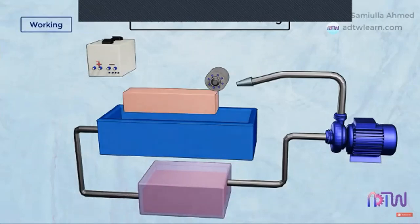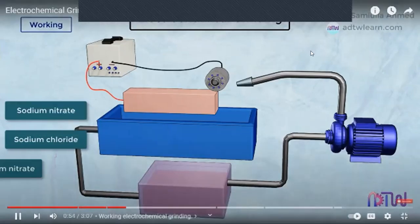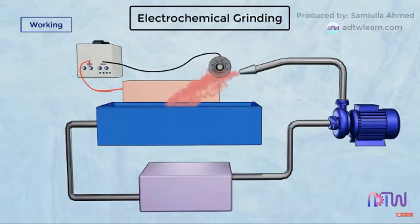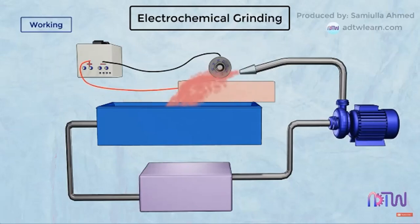Working: The workpiece is made to act as an anode, while the grinding wheel is made to act as a cathode. Sodium nitrate, sodium chloride, and potassium nitrate are most commonly used as electrolytes. The electrolyte is generally fed at the machining interface between the workpiece and the grinding wheel through a nozzle. This electrolyte forms an electric connection between the tool (cathode) and the workpiece (anode). There is no direct contact between the wheel and the workpiece; only the insulating abrasive particles protruding from the grinding wheel come in contact with the workpiece. A gap of 0.025 mm is constantly maintained, filled by the electrolyte. The grinding wheel causes the electrolyte to flow past the workpiece, and the workpiece material is removed by the simultaneous action of the abrasive and the electrolyte solution.